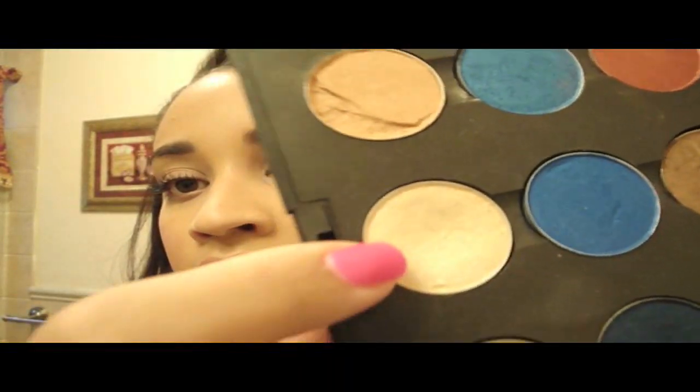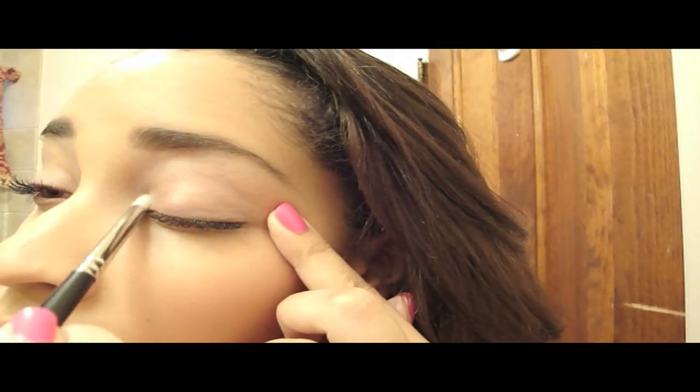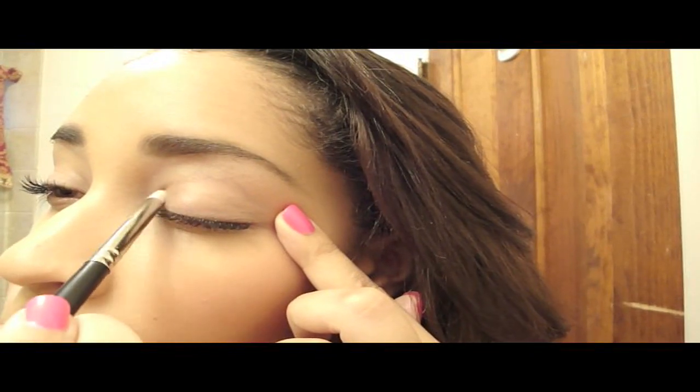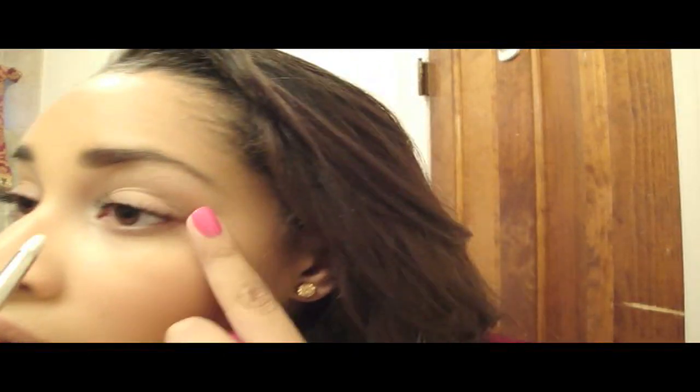The next thing I'm gonna do is apply this color called Dazzle Light by MAC. I'm going to apply it in the inner tear duct using a 219 pencil brush by MAC because it really gets into the corner easily. That really helps open up your eyes — it's also good to do if your eyes are really close together.